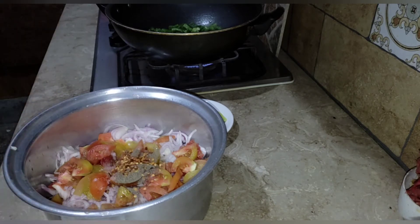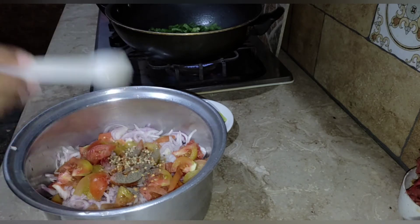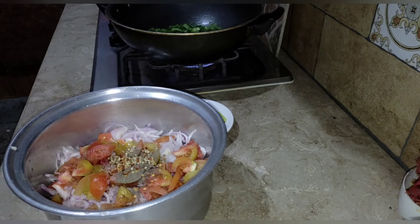I added black pepper, then red chili flakes, then sugar, then hot masala. Last, I added oil.